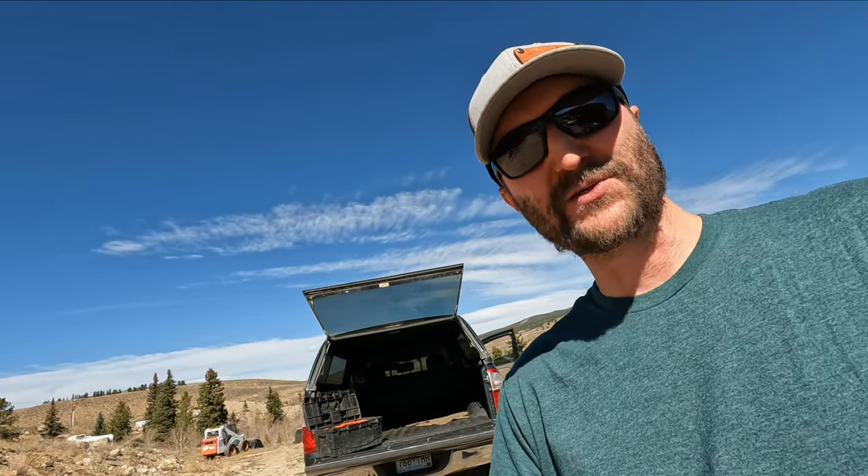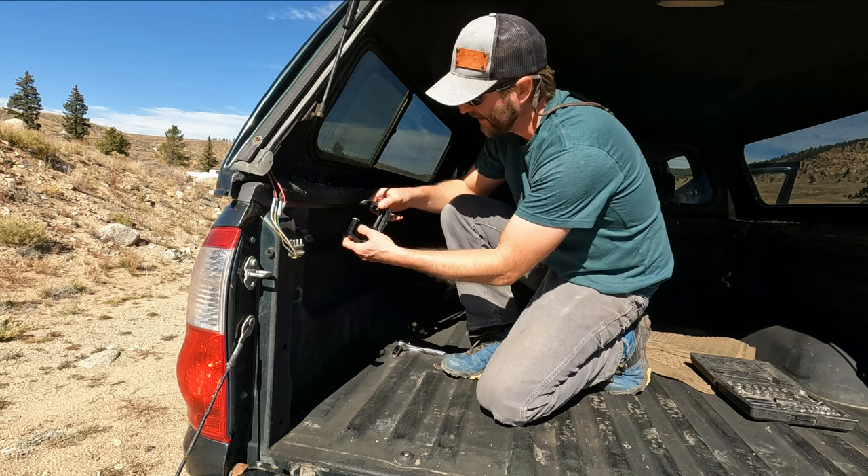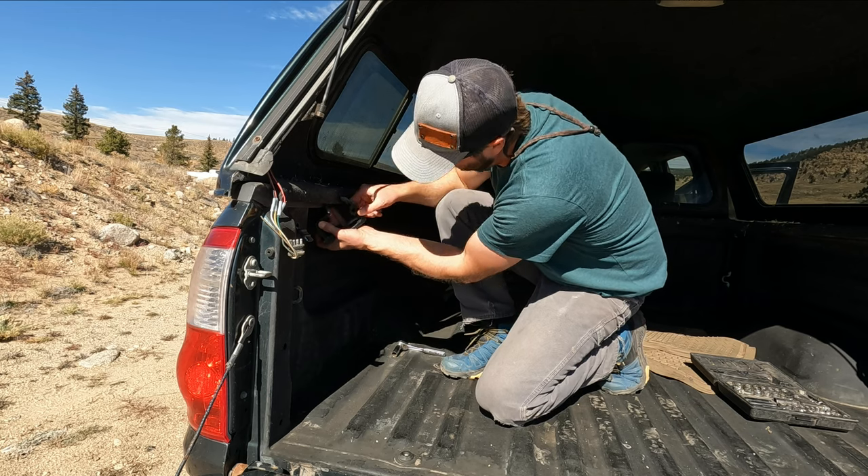I'm not the most mechanically inclined person out there, but I'm trying to learn as much as I can and be as prepared as possible. Self-rescue, self-fix — as best you can. None of this stuff I did today could I have done without the tools I carry every day. Be smart, carry what you need. Gotta get all four of these side clamps bolted on here.